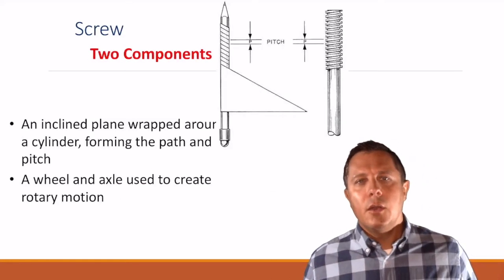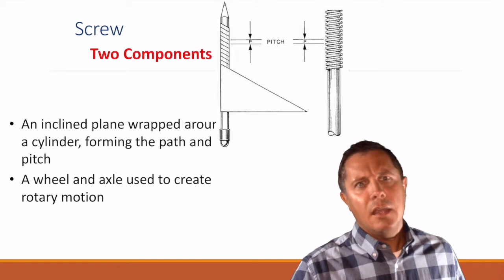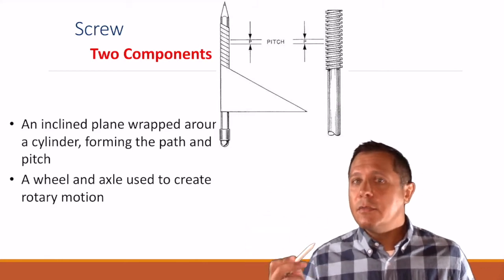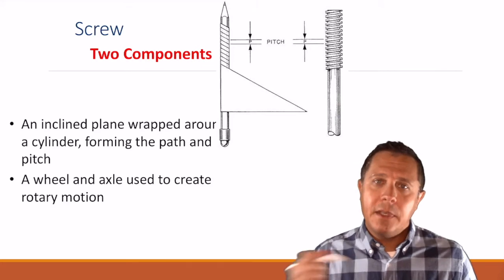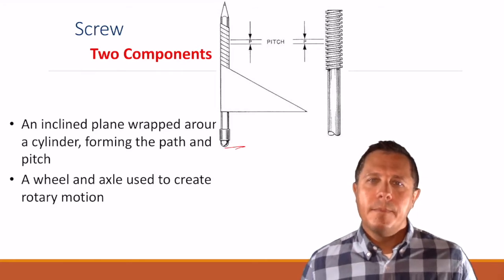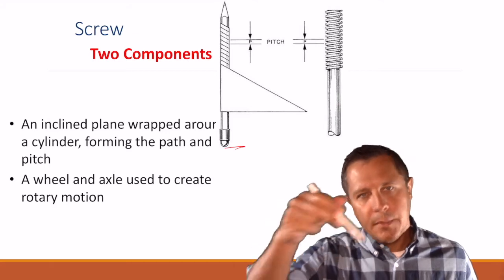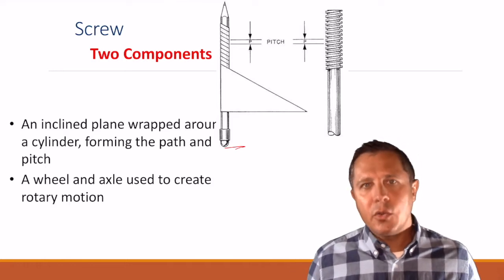Even with a screw — a screw is really just a ramp, but it's wrapped around itself. If you had taken a triangular sheet of paper and wrapped it around a pencil, what you would end up with is basically a screw. The concept with a screw would be: I increase the distance — it's going to be traveling along the distance going up the screw — increasing the distance and decreasing the force.